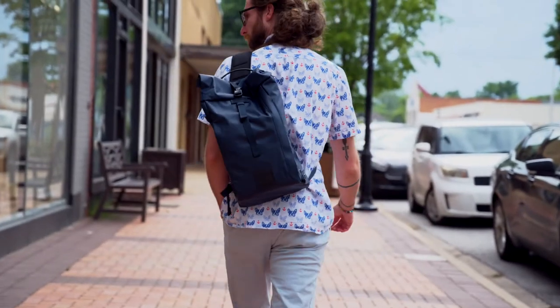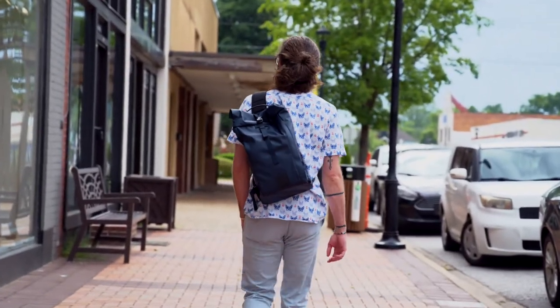On the outside you'll notice that it's designed from a ripstop nylon, which will allow this bag to be very durable. On the back side it is a rubberized fabric that'll help with moisture as far as you wearing it.